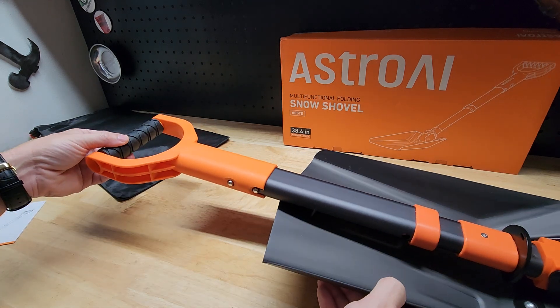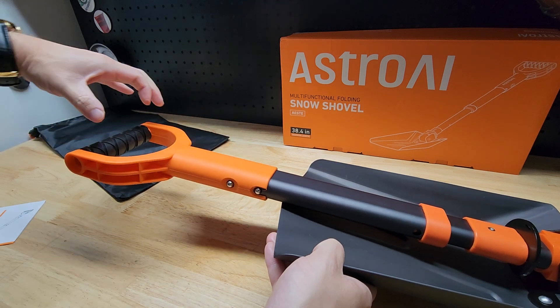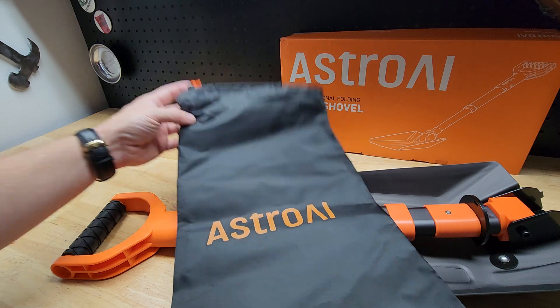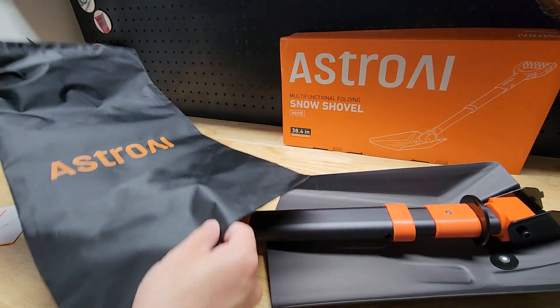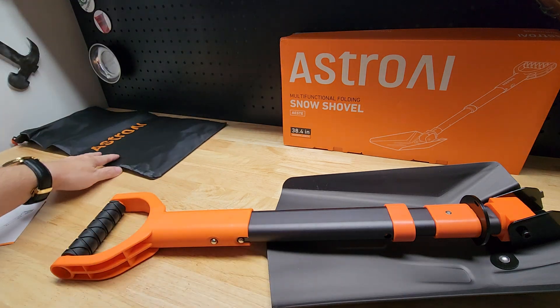I already put the handle on, but you can take the handle off with these little push buttons right here — push them in and then pull it back. It does get a little bit smaller, and you also get this little plastic vinyl-type pouch with a drawstring on top. If you want to close the drawstring, you do have to take the handle off and put it in the bag with it.